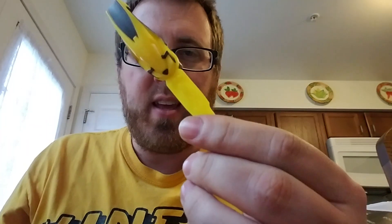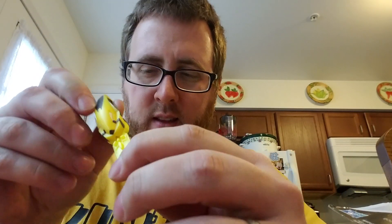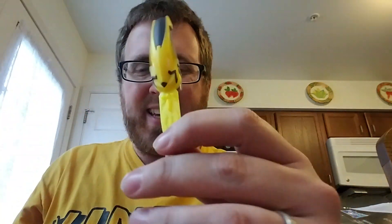This accessory goes with the morpher but really has no use for me at this time. Good detail on it though — it is what it is. Let's get right to the figure.